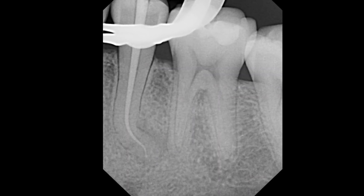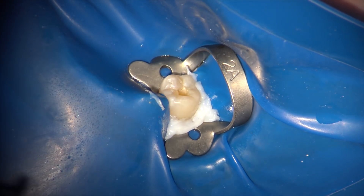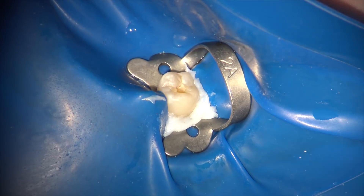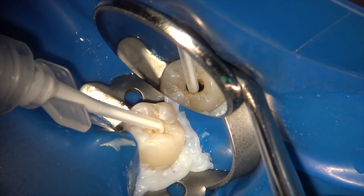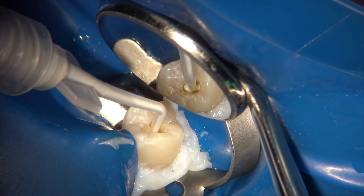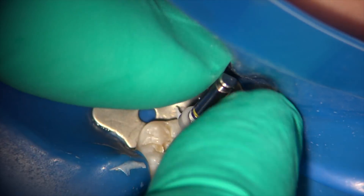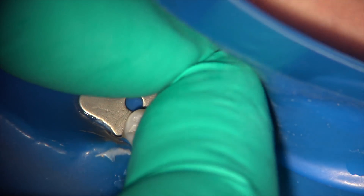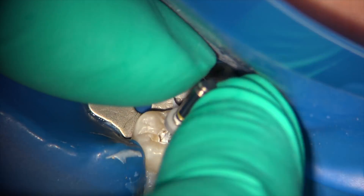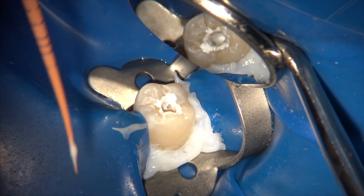After full irrigation with a little negative pressure, I fit a size 2006 bioceramic-coated endo sequence cone and take a radiograph to confirm — it looks good. I remove the cone, dry the canal thoroughly, and place the bioceramic sealer in the coronal half of the root. I'm using the advanced protocol by injecting directly into the tooth — I recommend this only if you have a microscope so you can see how much you're injecting.